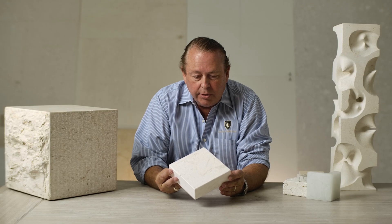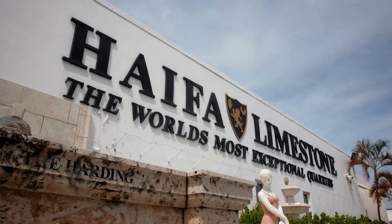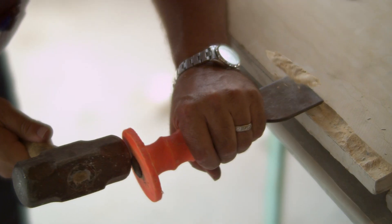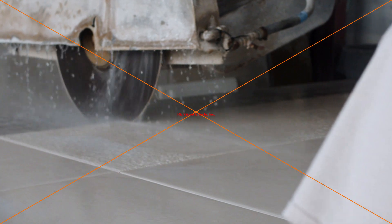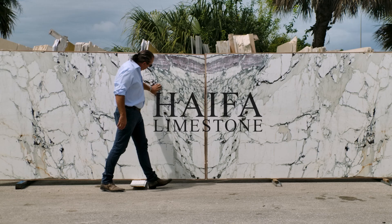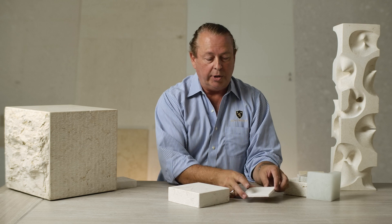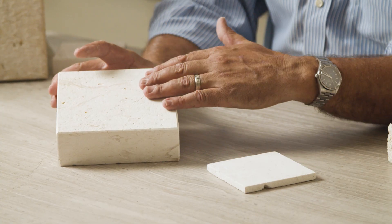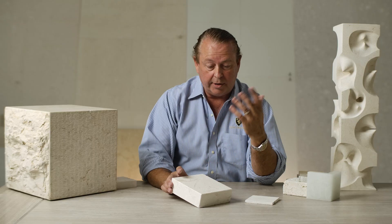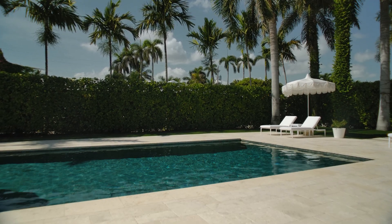What do you want on a limestone for a pool deck? The number one thing you want is slip resistant. You don't want a smooth surface. You have to change the surface texture for a pool deck, but you don't want it too raw because kids are running around — you don't want it so raw it's going to peel the sole of their foot. You can tell by the feel and touch of the stone if it's going to be a good slip resistant finish.